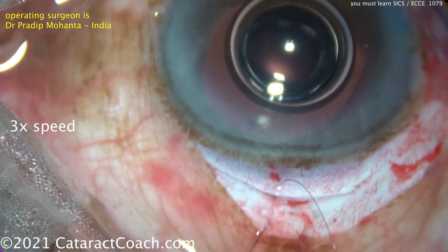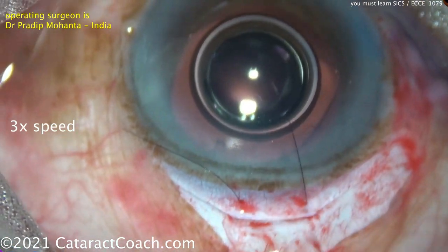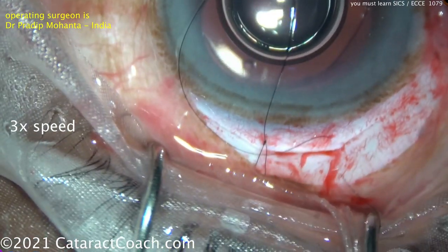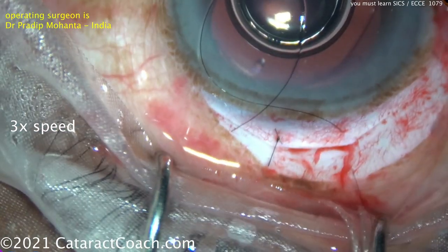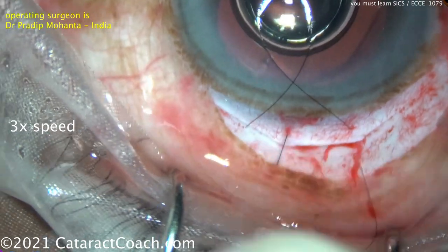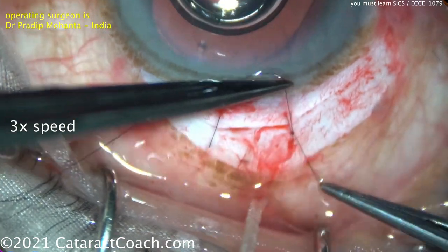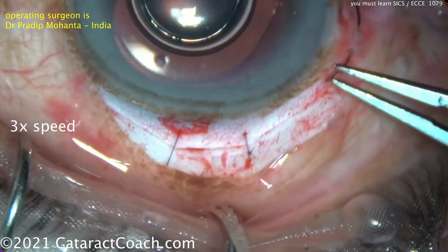Now at the end we're going to close up that incision. Some people do SICS without a suture, but Dr. Mohanta is going to place a suture. I personally do place sutures in this incision — to me it's a little bit safer, a little bit less risk, and probably a little bit better astigmatic results. Here's a cross stitch being tied up. Get those knots buried to keep your patient comfortable. You want to have good tension on this, but not overly tight — you don't want to induce a lot of astigmatism from those sutures.